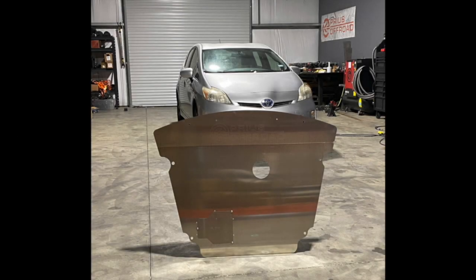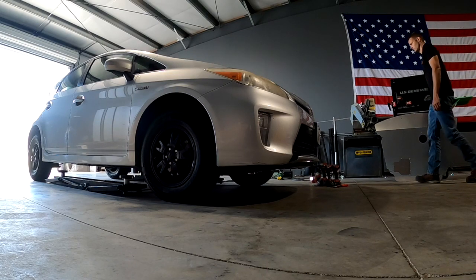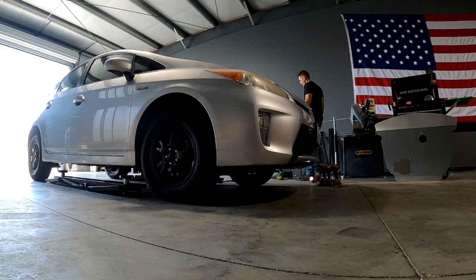Hello everyone. Today we're going to be covering the 2010-2015 Toyota Prius aluminum skid plate installation. I'm going to let this video run in real time so you can get an idea of how long it might take you to do for yourself, so feel free to fast forward through the boring parts.